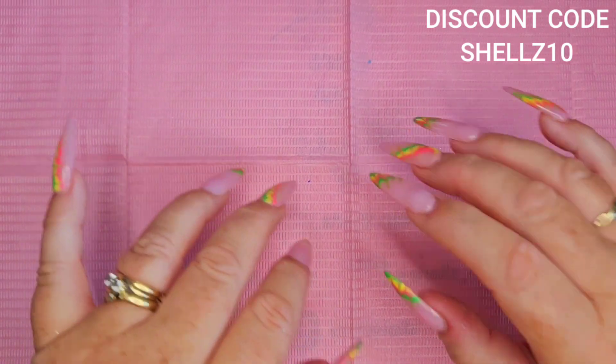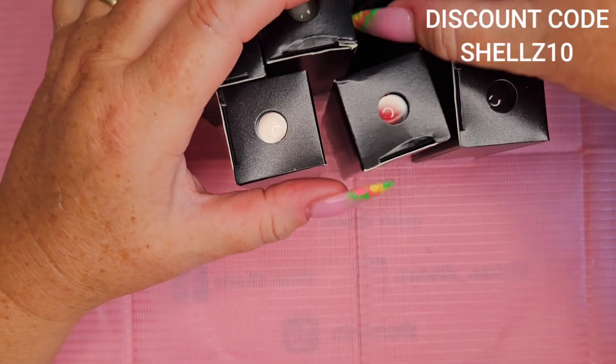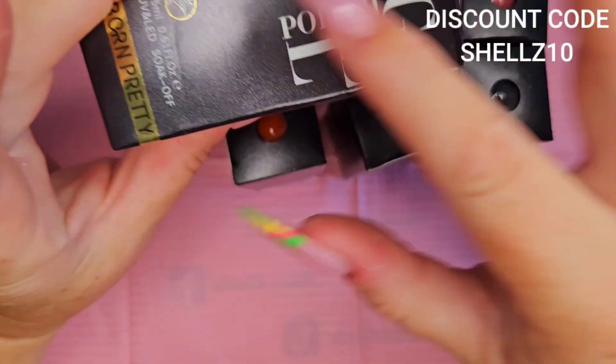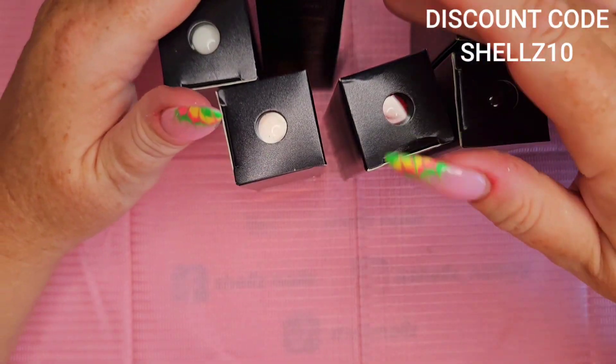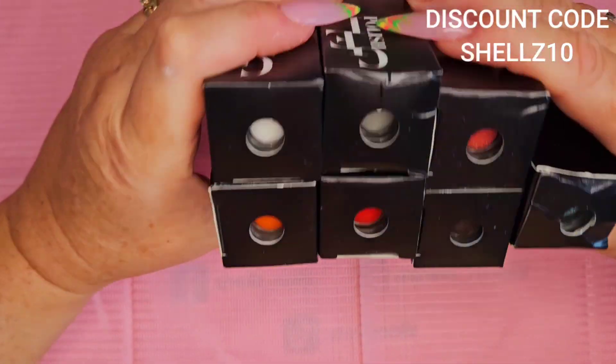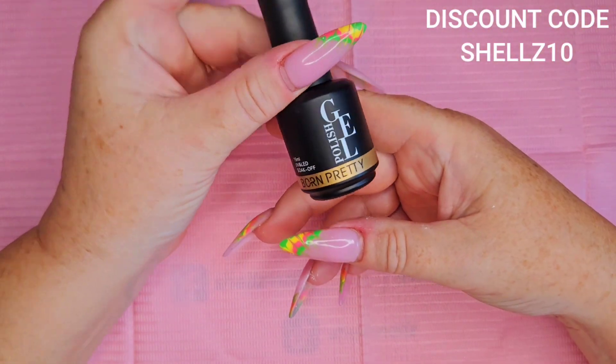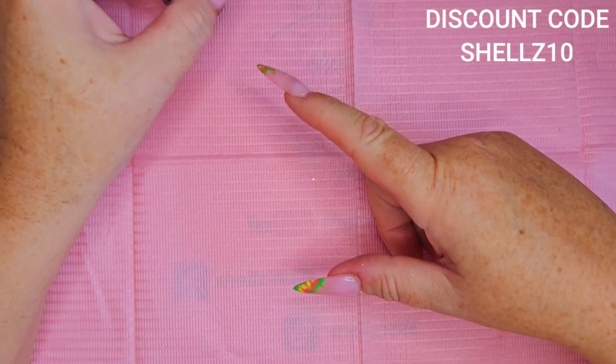Hi everyone, Shell here, Shell's Nails. I have some Born Pretty polishes today. That one's a little bit crumpled in the box, but it came in shrink wrap and they all had foam wrapping. I'll have a look at them and we'll give them a little swatch. I ordered the black and white because I'm a dingbat — didn't realize I've already got it, but I'll swatch it anyway just to show you how opaque it is.